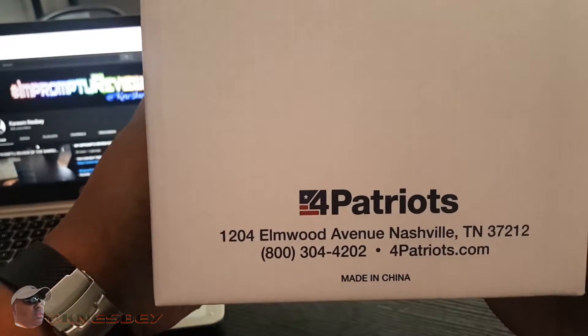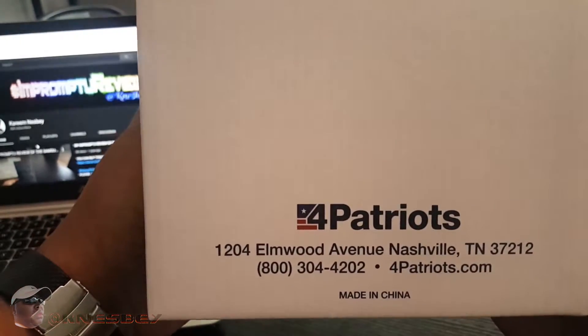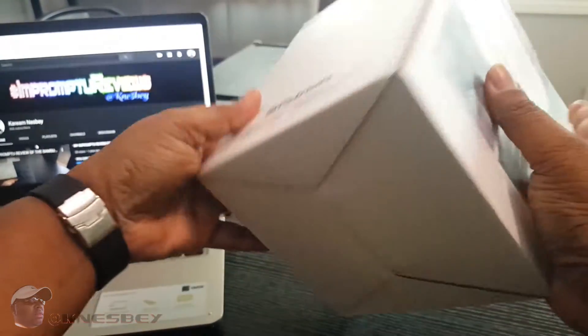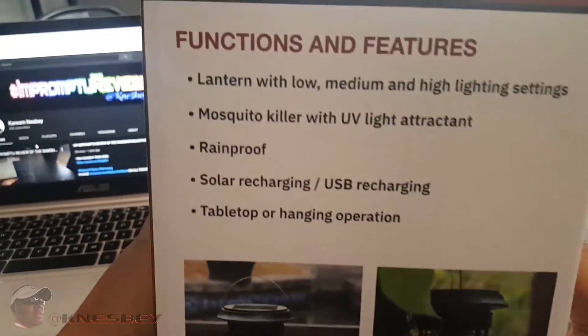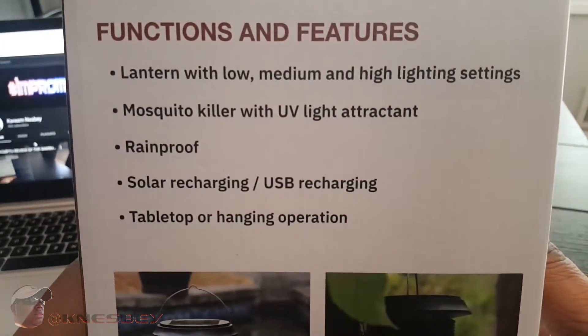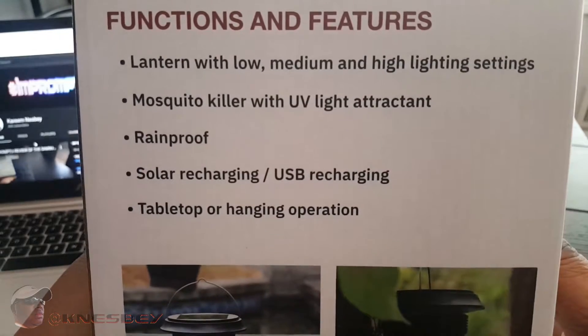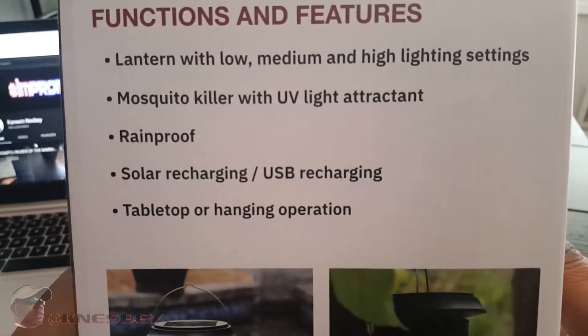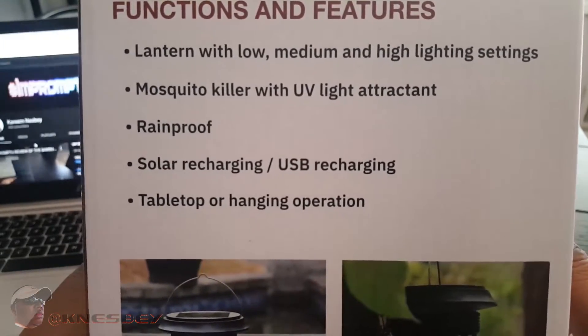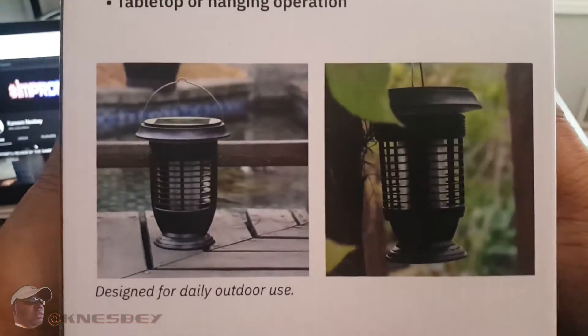You got a phone number where you can call them if you have a problem, the website address, and the actual mailing address. The top of the box — nothing. The bottom of the box — nothing. Back of the box lists some functions and features: lantern with low, medium, and high lighting settings, mosquito killer, UV light attracted, rain proof, solar recharging, USB recharging, tabletop, hand, and hanging operation.